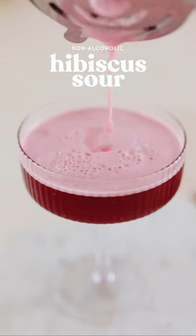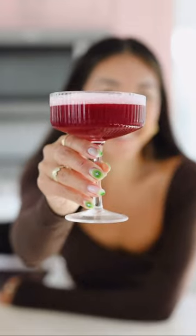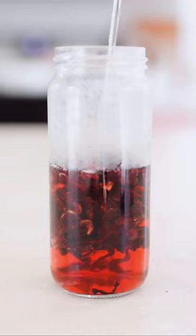This non-alcoholic hibiscus sour is made with less than five ingredients and a can of chickpeas. Stay with me. It's fruity, it's floral, and it's got the most perfect frothy top — no eggs required.